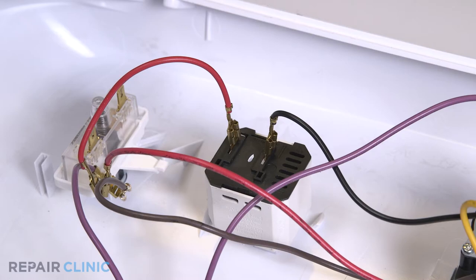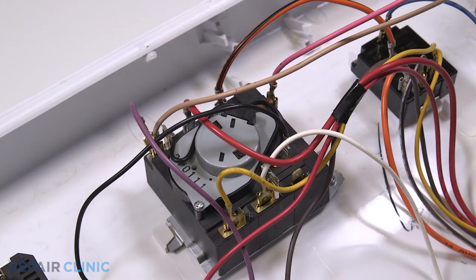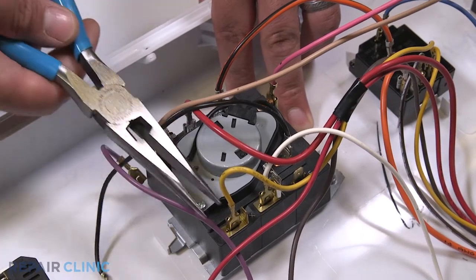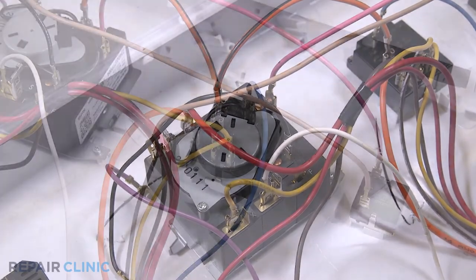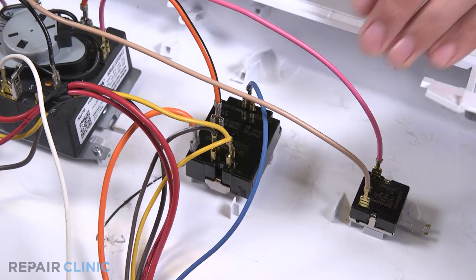Now detach the red wire from the signal switch. Detach the purple, yellow, and red wires from the timer. Detach the blue, yellow, brown, and bottom orange wires from the temperature switch.